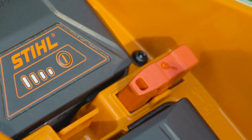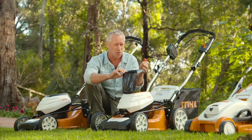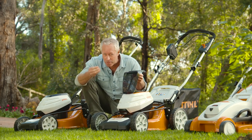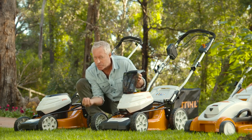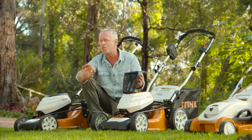A couple of features that I love: there's a key here that you can take out, just in case the kids fancy taking the mower for a spin. Plus there's the eco button, which extends the amount of mowing you can do. Basically, the blades can sense whether the grass is giving less resistance and then draw less power from the battery, which means more mowing time.